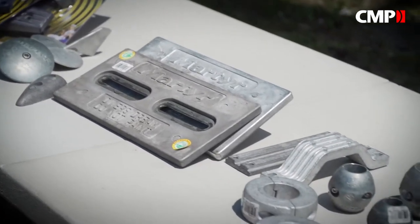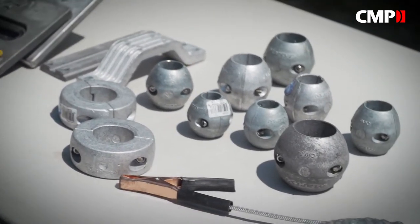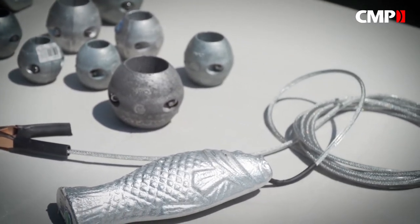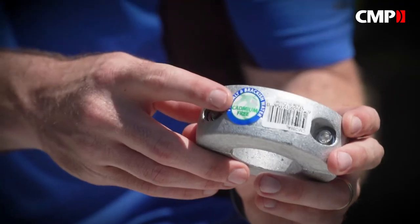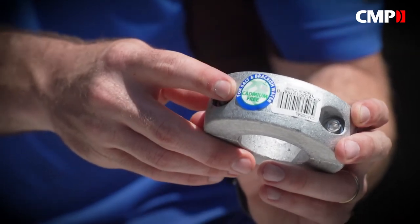Martyr's aluminum premium anodes are pressure die cast and manufactured to meet ISO and even US military standards, and will last up to 50 percent longer than traditional zinc anodes. Plus they weigh half as much as zinc and contain no cadmium, a toxic material found in traditional zincs.